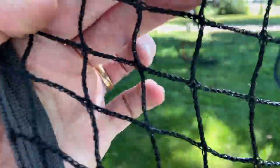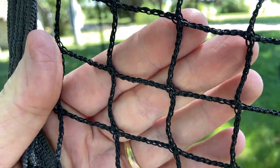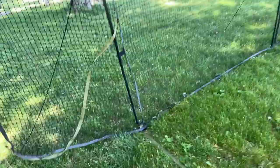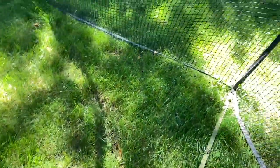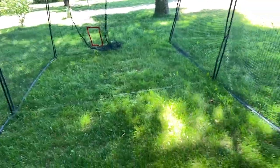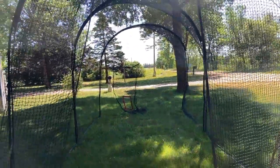The mesh squares are probably about an inch and a quarter. It's a nylon rope construction with little extra strapping reinforcement so you can tie it down. It has straps that go across right here — I don't think you can take those off, but they help keep the shape. It's been through some rain and strong winds and it's still up.